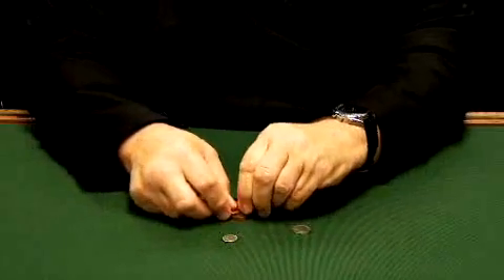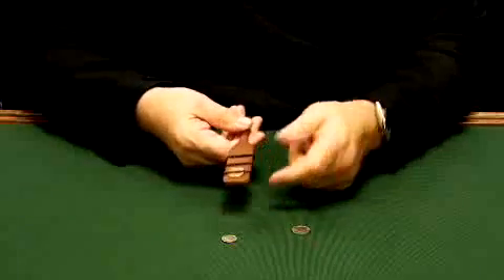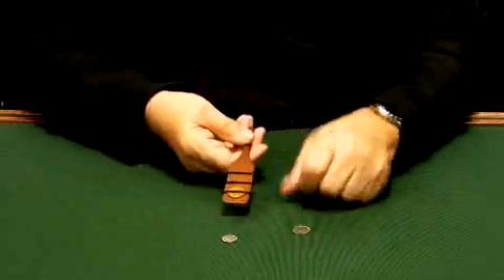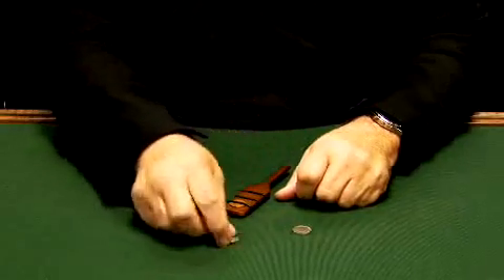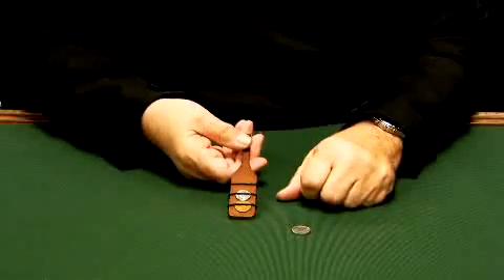We're going to take a penny and slide it right on here like so. If I take and rub that penny on the bottom and top, you'll notice we now have a penny on both sides. It's a magical way of making money with your Magic Makers Money Making Magic Paddle.